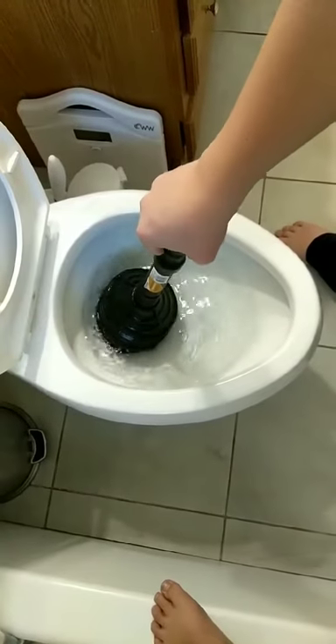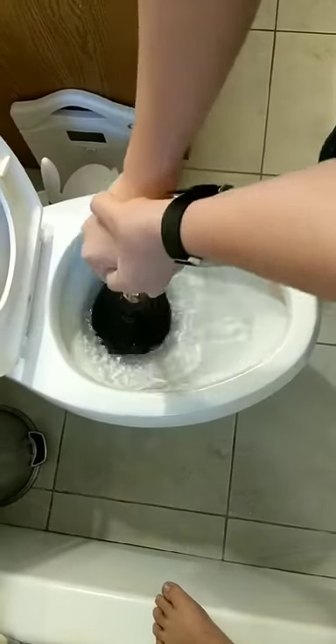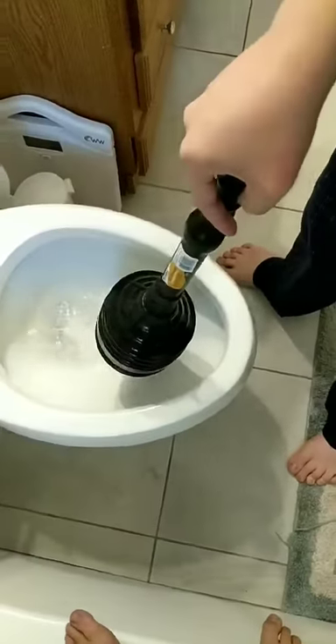Step three, put it all the way down and then just start going up and down. You just push it and then let go. You want to keep doing this until you feel it loosen up. Like that.